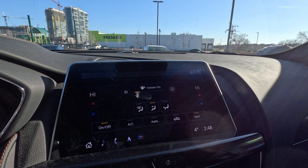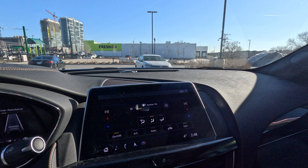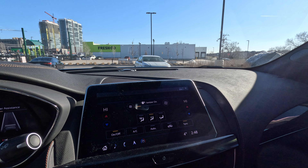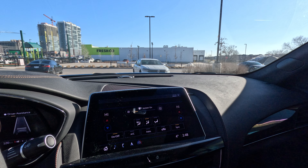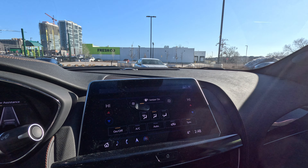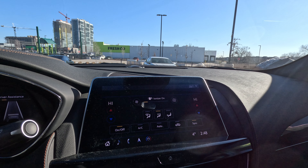The short answer is: use it in the summer, turn it off in the winter. In the summer, it essentially recirculates the air inside your vehicle. There are places and times when using it will really help the wear and tear on your AC and help reduce the pollutants coming into your vehicle.